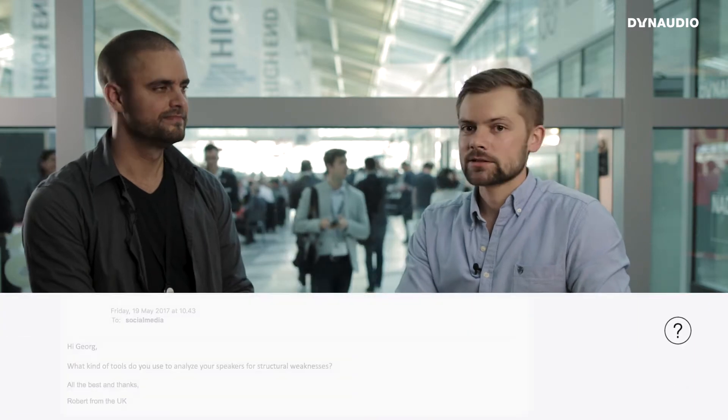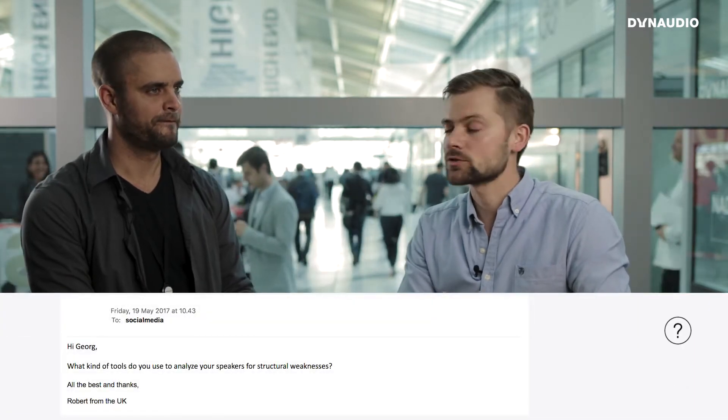Okay Geo, we have a question from Robert and he asks what kind of analysis tools that we use.